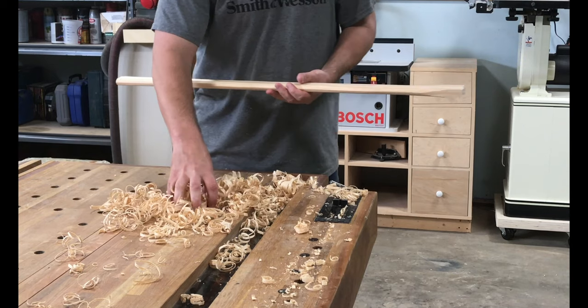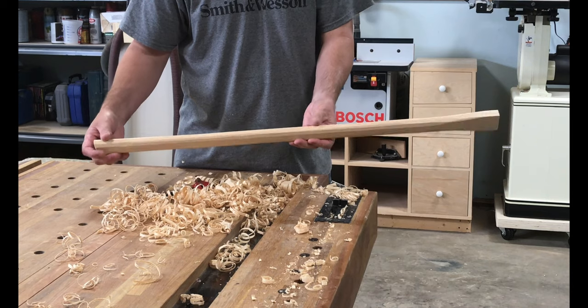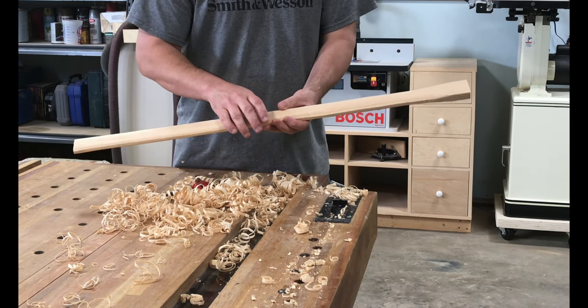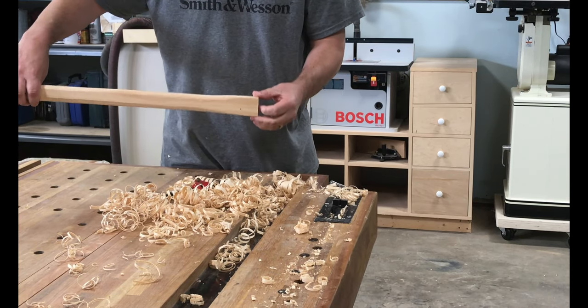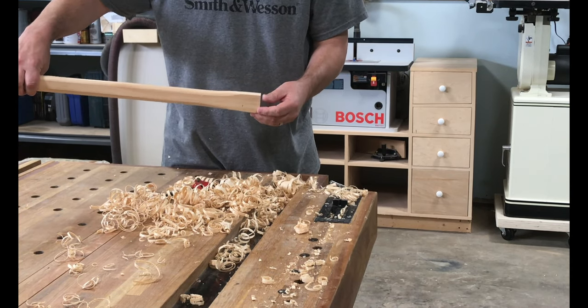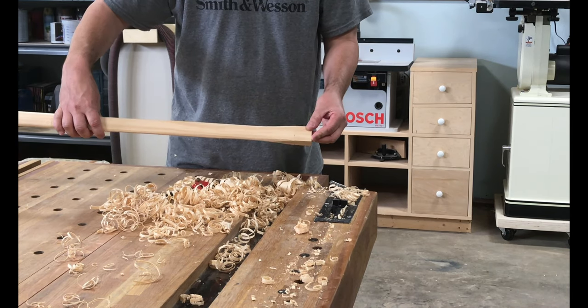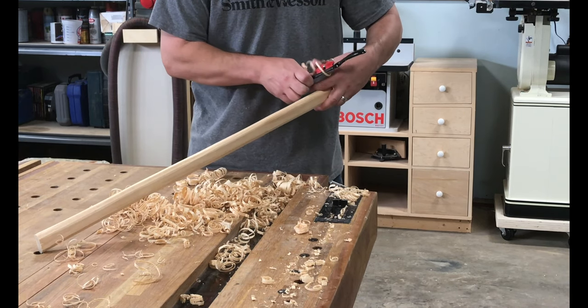I took quite a bit of wood off and I still need to do just a little bit of sanding — I'm not going to get crazy, but I want to make sure I don't catch a splinter. This is going to be the mahl end right here. You can see I left that square — I'll show you why when I start putting the leather on. A lot of wood came off. I enjoy using the spokeshave; I don't get to do that very often.